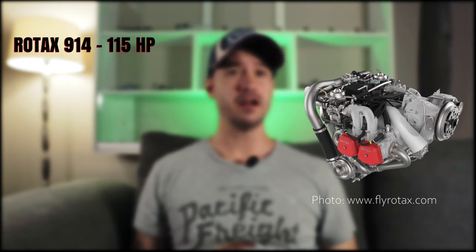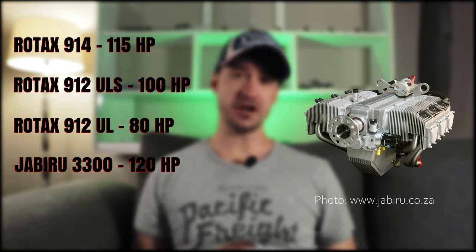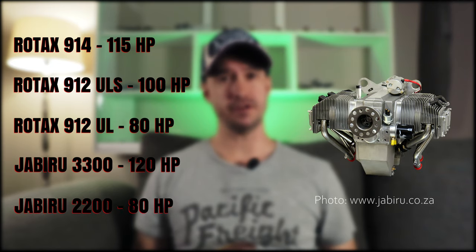So why did we decide on the 912 Extra? Other engines we considered were the Rotax 914, the 912 ULS, the 912 UL, the Jabiru 3300, and the Jabiru 2200. The first to be eliminated was the Rotax 914, which is too heavy and not a standard offered option on the Bushbaby — and it was way too expensive for our budget. Next to go was the Jabiru 3300 120hp engine, which was also too heavy, even more so than the 914.